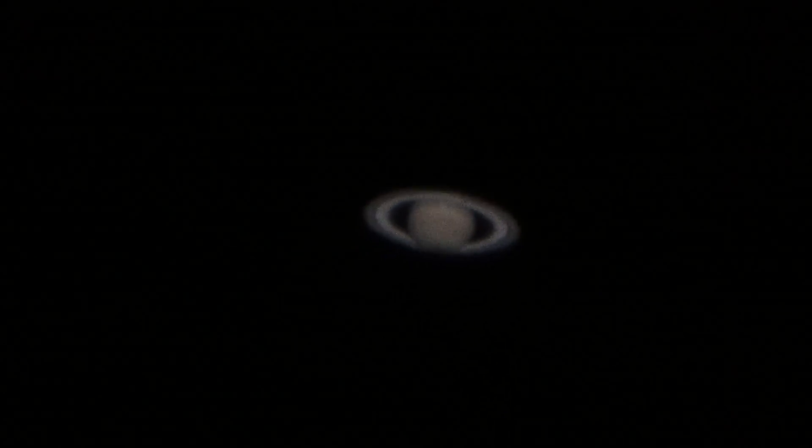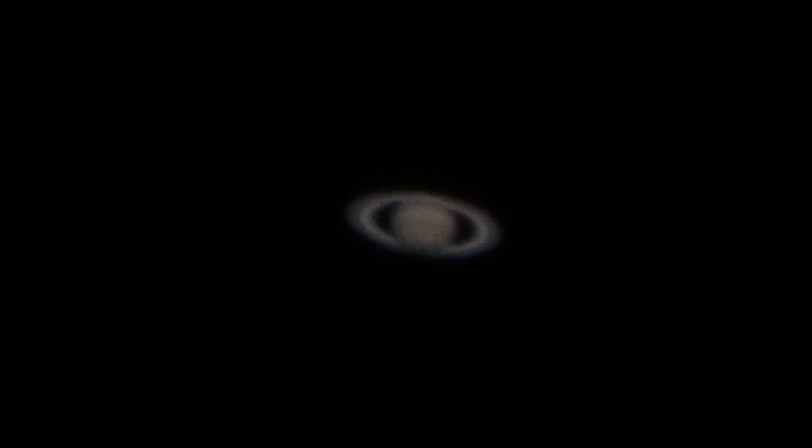Saturn's looking pretty good at the moment. It's got definitely nice ring structure. Got the outer gray ring, next in is a darker little thin ring — the Cassini Division, I think — and there's the white ring, and then inside of that's a bit of a gray one, the innermost.